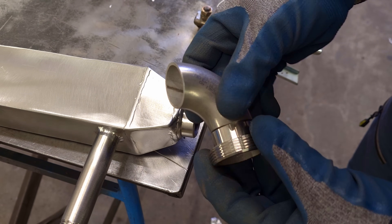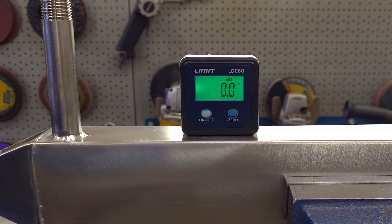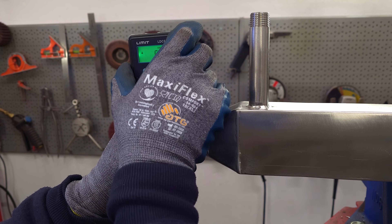At the outlet of the cooler, I will weld a much larger diameter pipe so that the exhaust gases do not have any blowout resistance, and with a drop to the condensate.